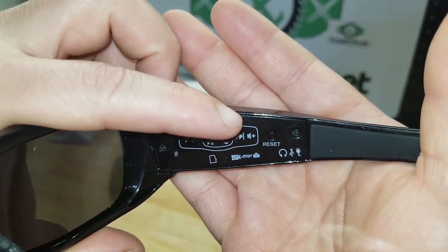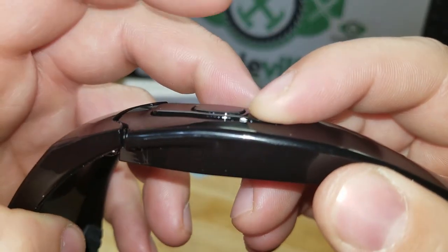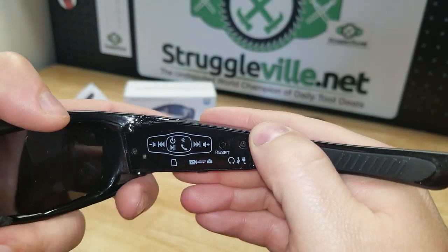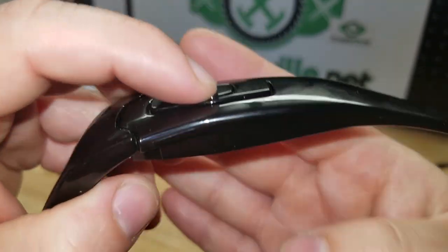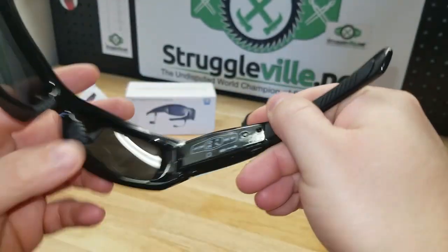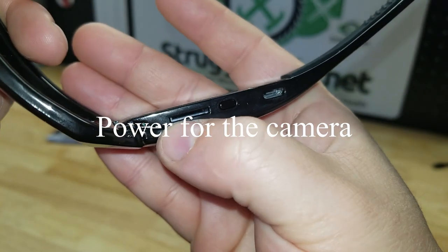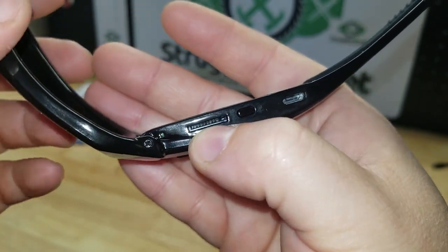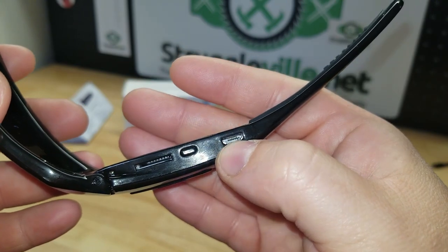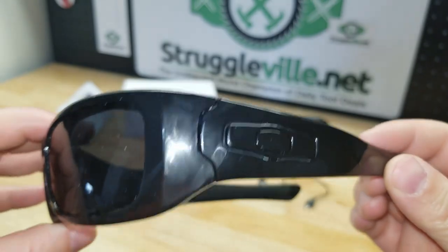You have volume down and back, volume up and next for playing music — just toggling on either side. You have the power button in the middle; to connect via Bluetooth, press and hold that and the light will start blinking. On the inside bottom you have the power button, a slot for a micro SD card that goes up to 32 gigabytes, and then a charge port that also functions as the earbud plug-in for each side.